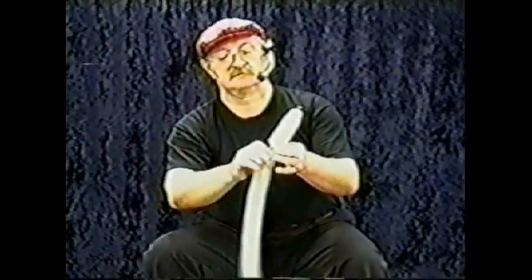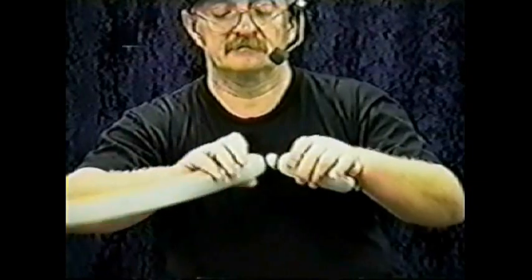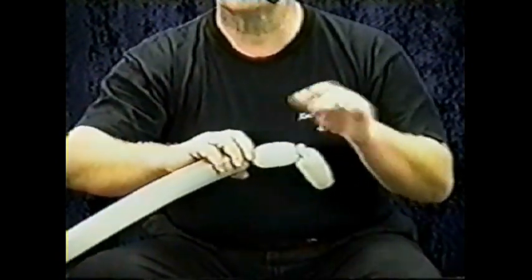Set that aside and take your other gray balloon. Go about five fingers for the ear — you can make it longer or shorter, it's up to you. Make about a one-finger bubble, not much bigger than your thumbnail. Ear twist that bubble before you continue on. Once you've ear twisted it, squeeze off a bubble proportional to the size you want the back of his head to be — about four fingers, though you may want three.